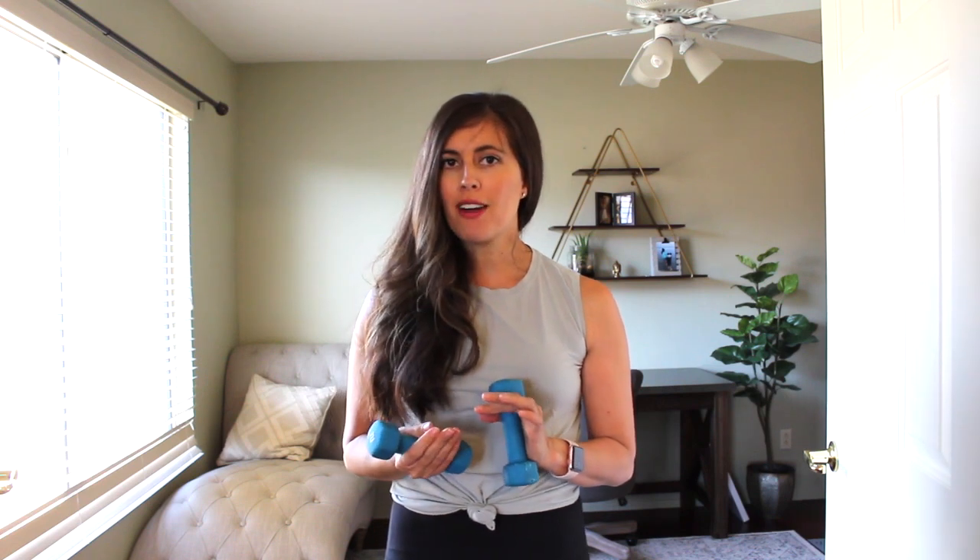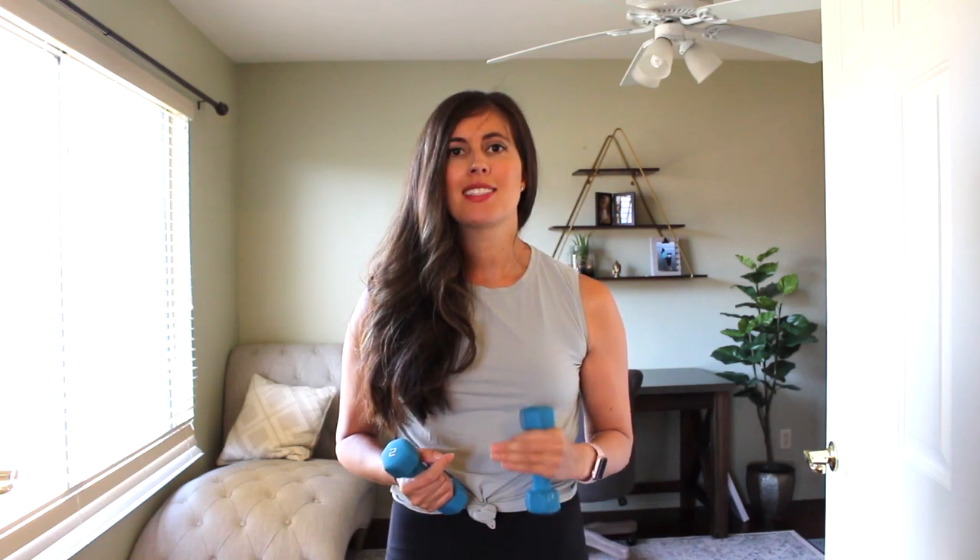Hey everyone, this is Gina from fitnessista.com and today I'm going to be leading you through a barre strength workout using dumbbells. All you need is a pair of light dumbbells, anywhere from 1 to 5 pounds. You can always switch these out or ditch them if they get too heavy. It's going to be a really great total body workout in 25 minutes. Grab those weights and let's get started.